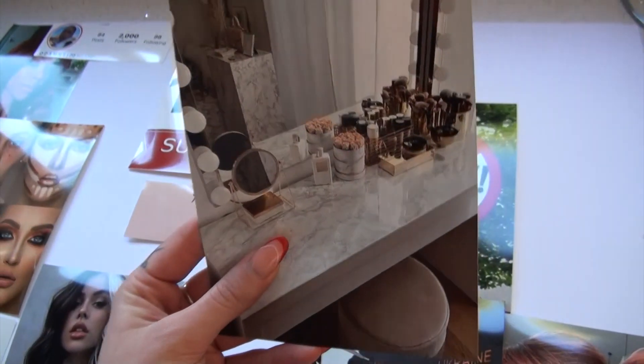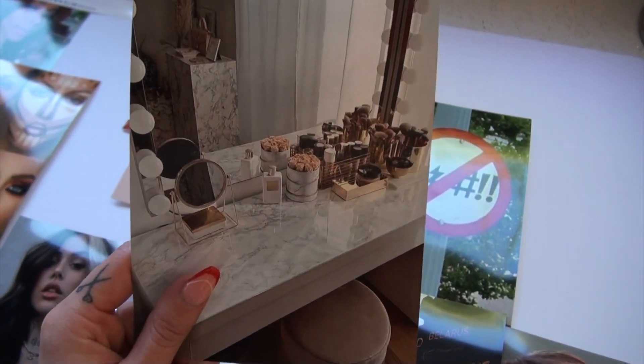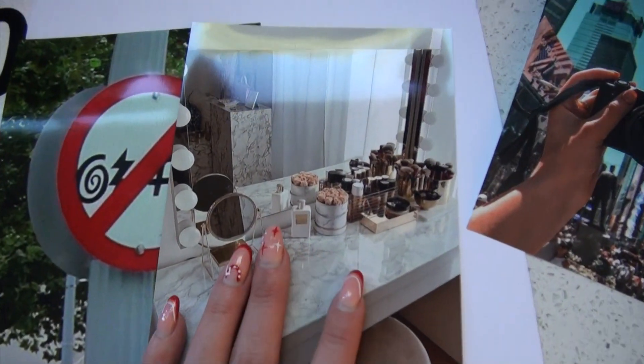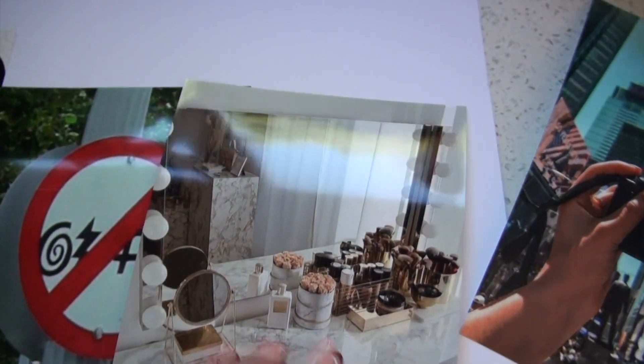My life dream, I guess you could say, is to have my own vanity one day. There's currently not enough space in my bedroom, but when I move out I'm 100% making space for that. This looks so pretty — I probably wouldn't get the marble, but that mirror though.